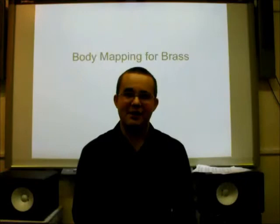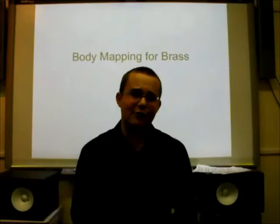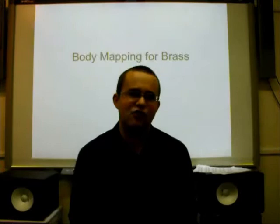The most basic physical aspect of playing any brass instrument is, of course, breathing. Unfortunately, there are many young players who do this incorrectly, and there are many people who don't conceive of it properly, which can cause problems later if they become a teacher.